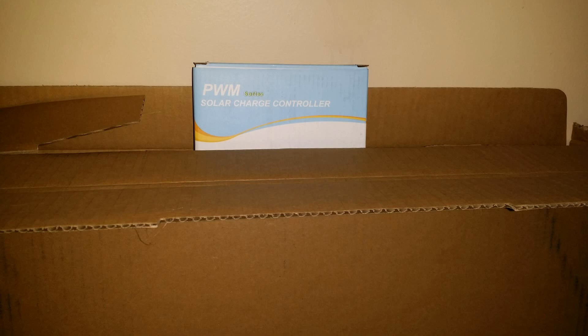A couple of the other things that we ordered: ordered a 12 foot skiff from West Marine, and we're going to buy the 4 horsepower motor to go on that.